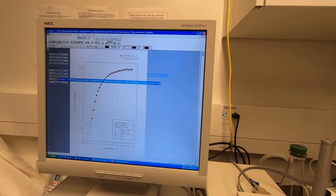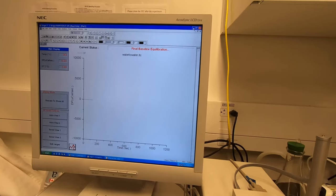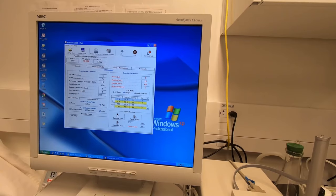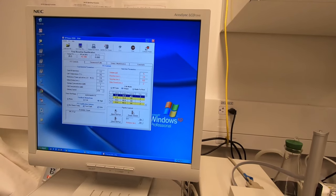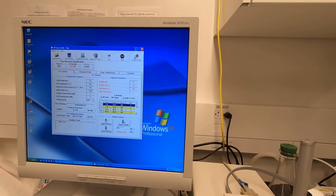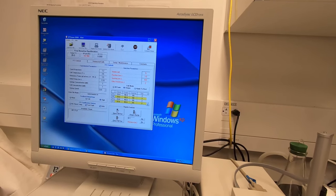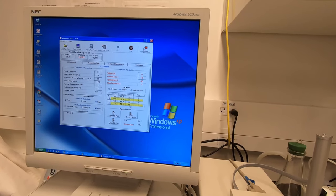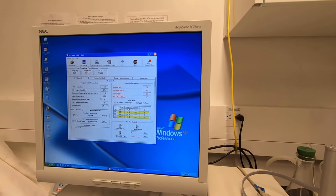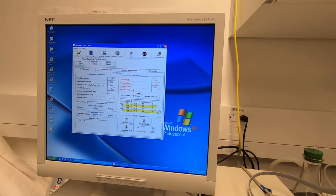Basically that's all for the experiment. You can calculate how much time you need — for example, in this case we have 12 titrations each for one minute, plus the initial delay of two minutes, which is about 14 minutes total. Sometimes it will be a little longer like 15 or 16 minutes, depending on equilibration time before the titration starts.